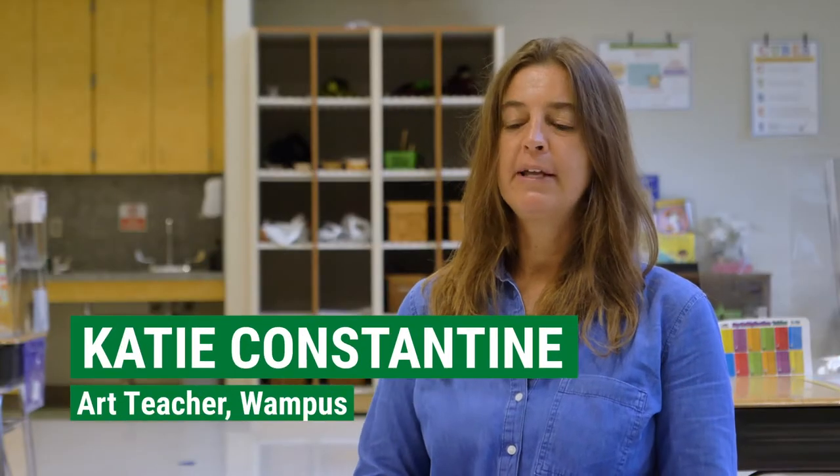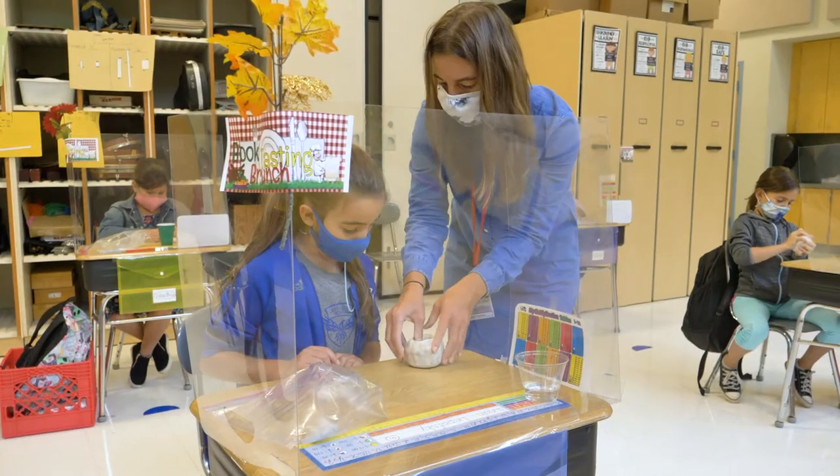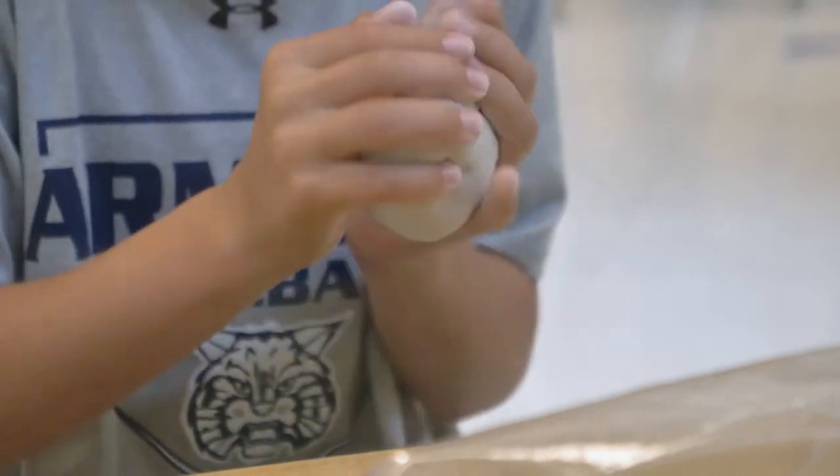Today we're going to further our exploration of the utilitarian function of art. We're actually going to be sculpting our own functional pieces — creating something that serves a specific function, like a bowl that holds something or a plate.